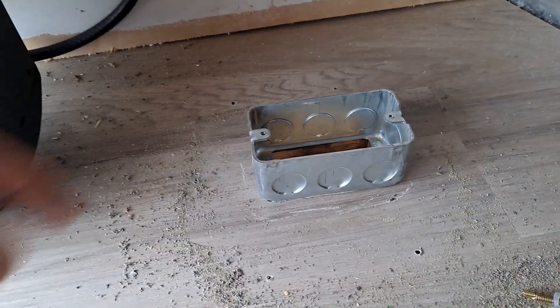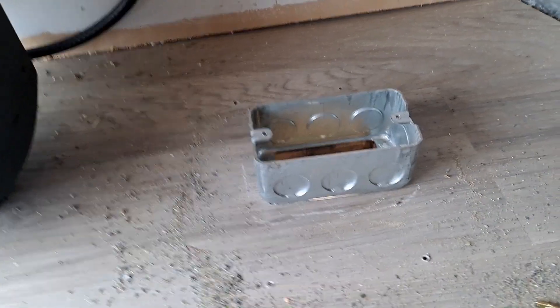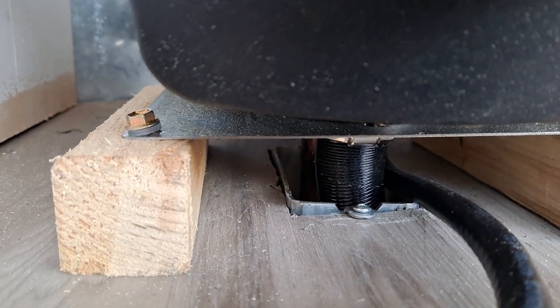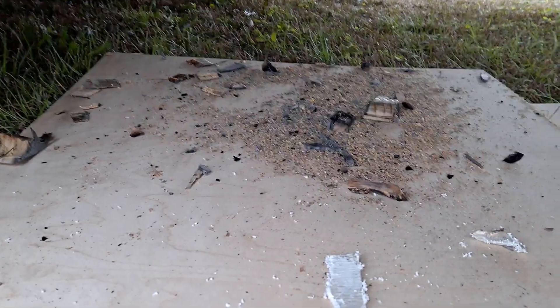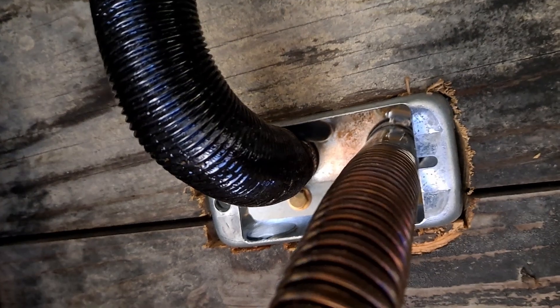I'm going to put that box in there and that should shield it. I'll bend these back and screw them down. Here's what I got — an electrical outlet box. I just cut the hole in it and I'll show you underneath. Here's the mess — all the burnt wood.